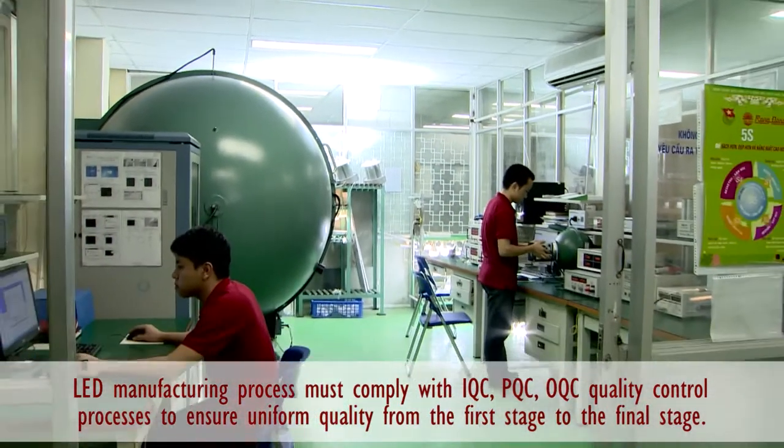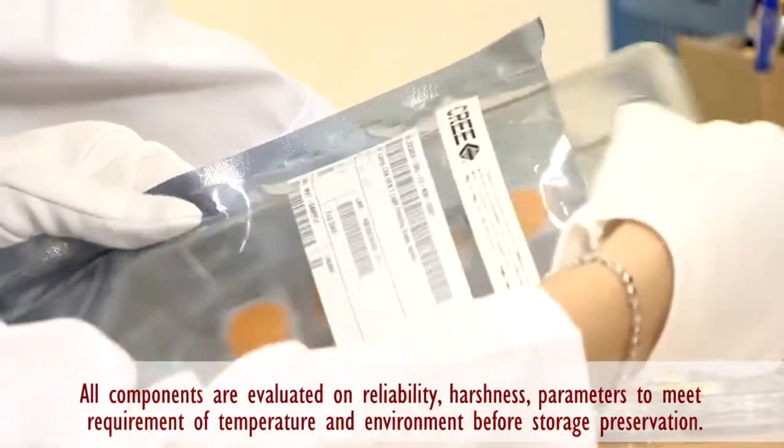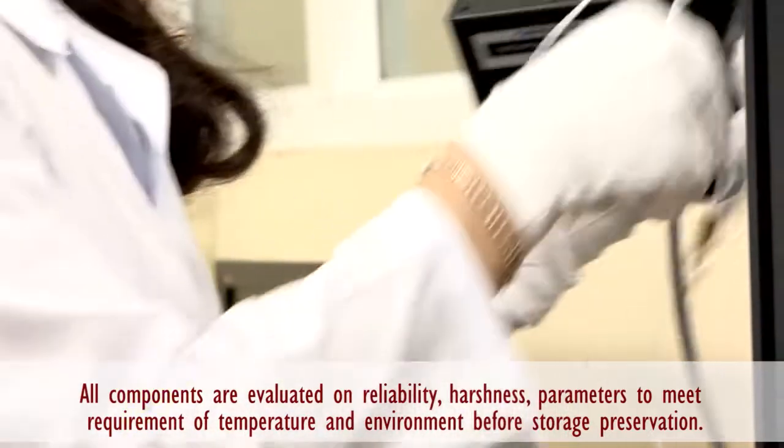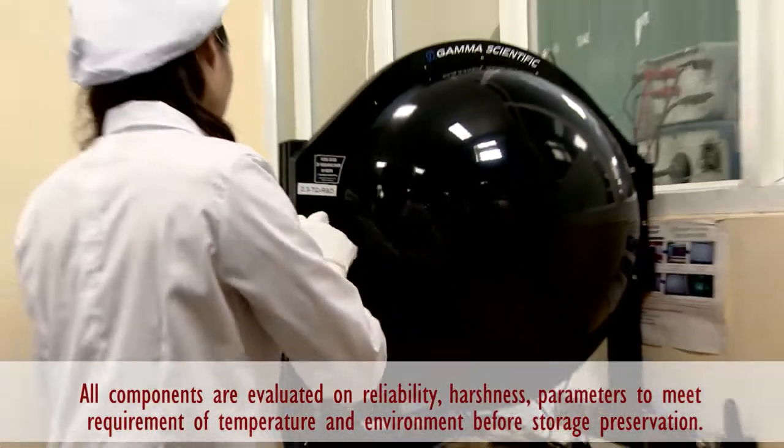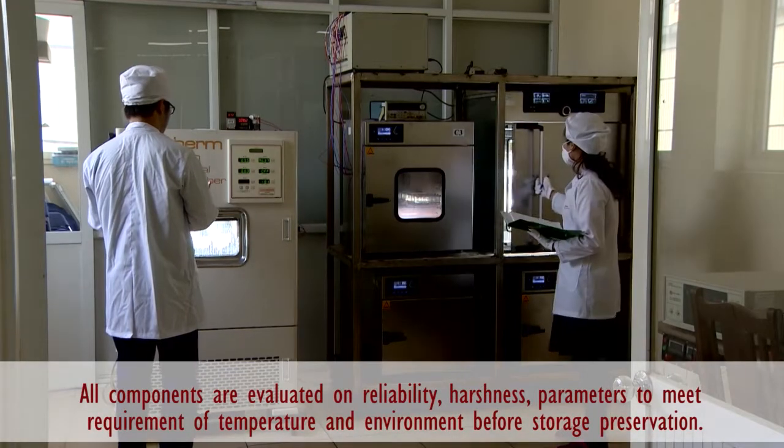the input accessories will be checked and assessed once again about the reliability, the extremeness, and the parameters to ensure the requirements of temperature and environment before putting them away into the preservable storages.